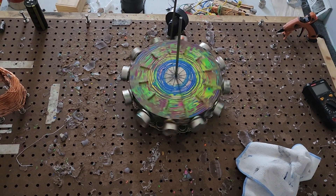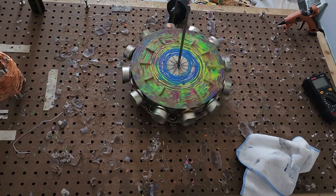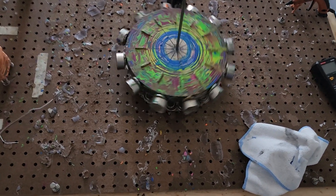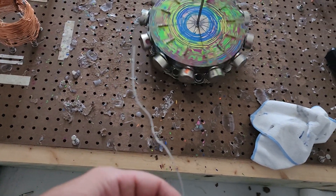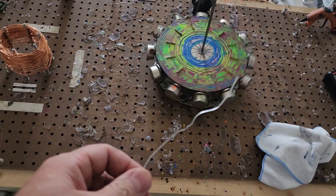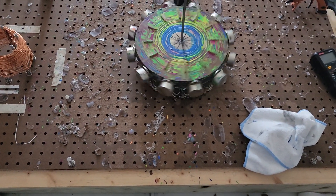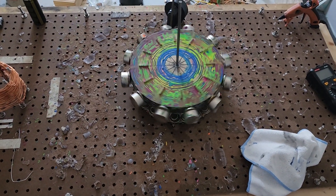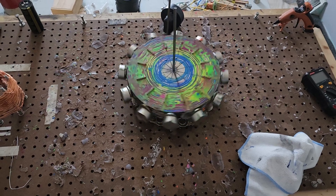Coming up on six minutes. This right here is what that stator magnet is yoked with — this is aluminum wire, millimeter thick. Six minutes.